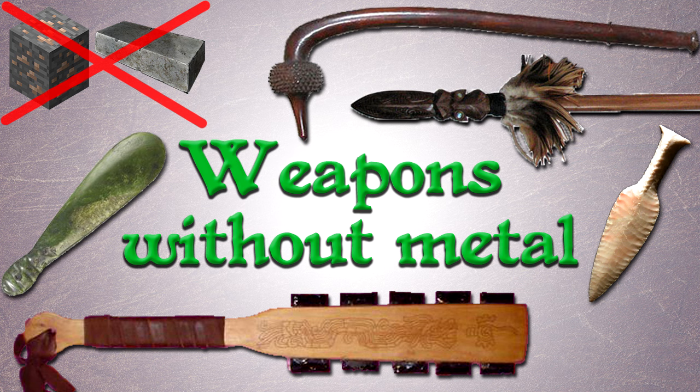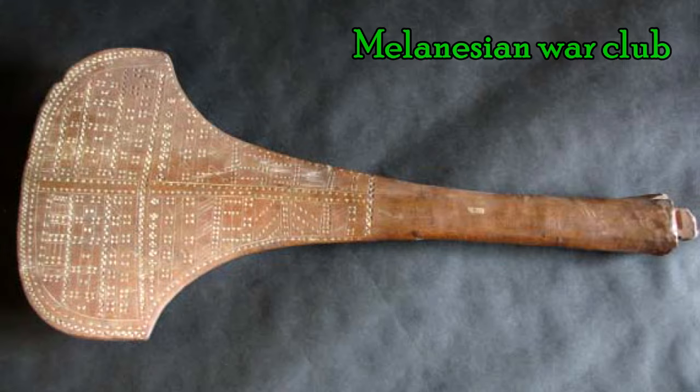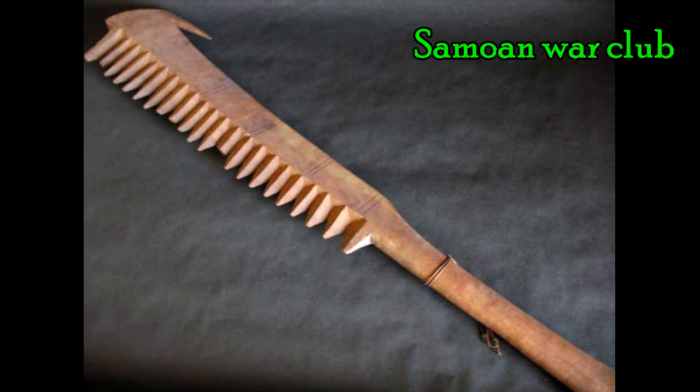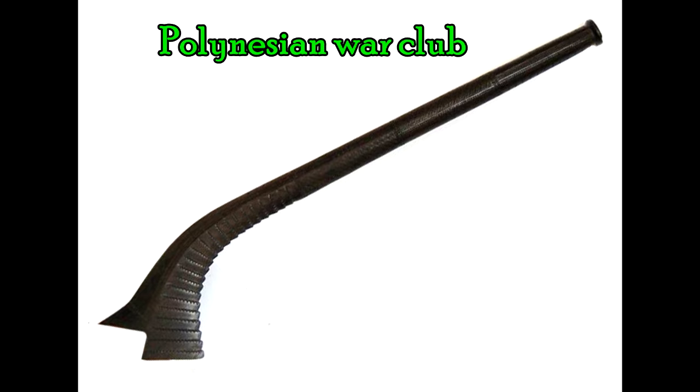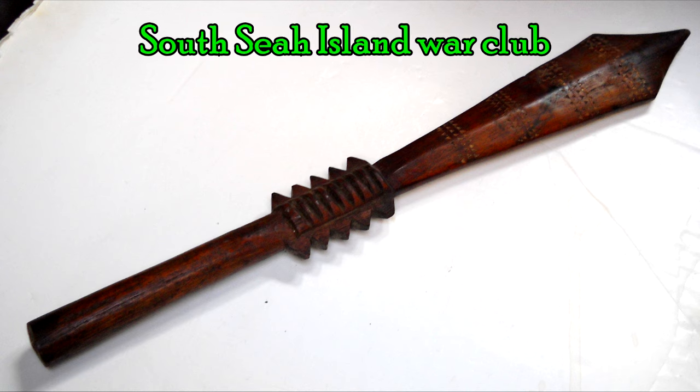Typically when people think of wooden clubs they have an idea of some stereotypical primitive caveman thing which is basically just a tapered branch. However there is a wide variety of intricately designed wooden war clubs that can be quite impressive for their craftsmanship and design. War clubs from Polynesia, Melanesia, Australia, South America and many other places are quite often elaborately ornamented and very skillfully shaped. Sometimes you see round ball shapes at the end, other times a somewhat paddle-like flared out piece — just to give it more heft and impact.